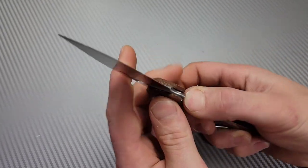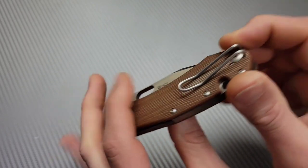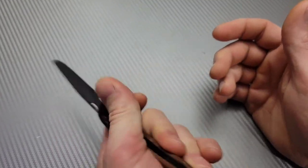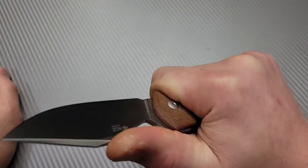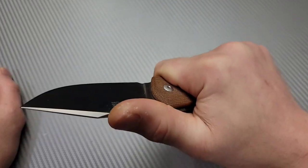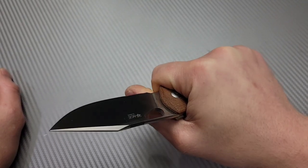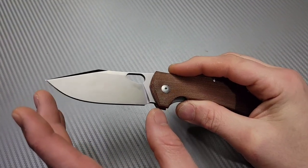In and out of the pocket, spring clips or wire-type clips are known for working really well. Now, the one downfall can be in the hand, however this knife is super comfortable in the hand. I like this knife in the hand even after modifying it — it has really good geometry for a hard-use knife.